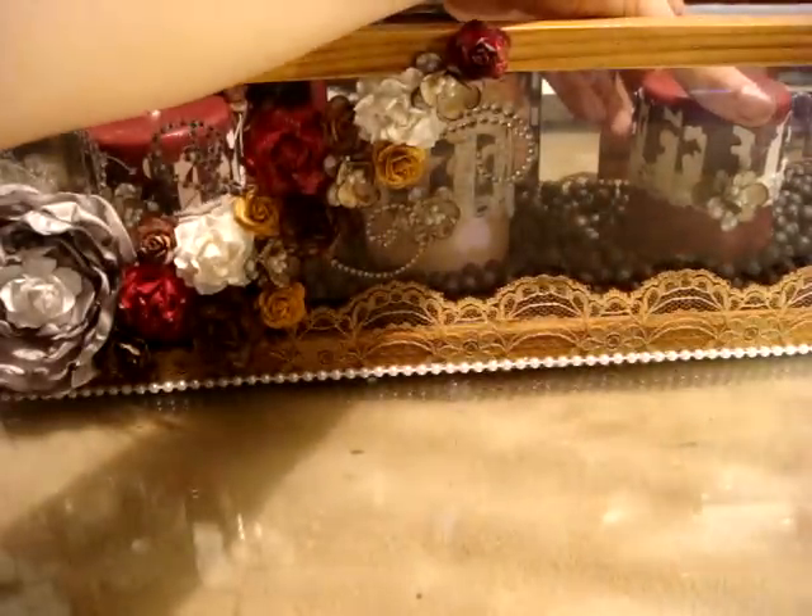So the same thing on this one — all of them are the same. They just have the scrollwork going around it with the lost and found paper, the lace, and then a flower. Real paper and real lace. So it just goes in there like that.